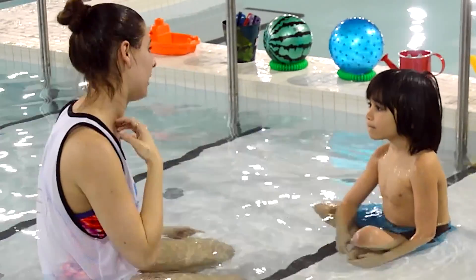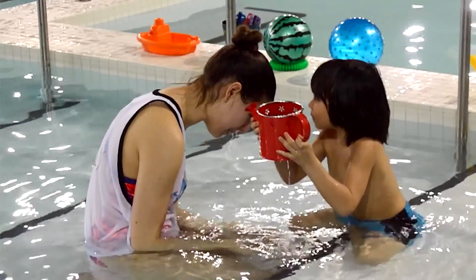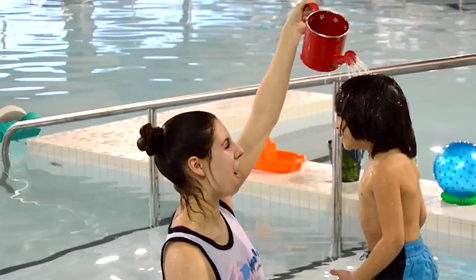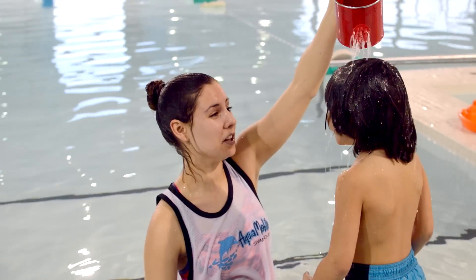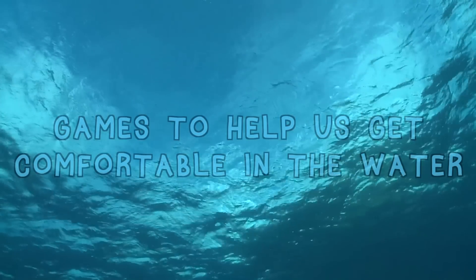Should we get more of our hair wet? I think we should too. We can use a watering can to get each other even more wet by pouring it on top of our heads and all over our body so that we're completely comfortable in the water.